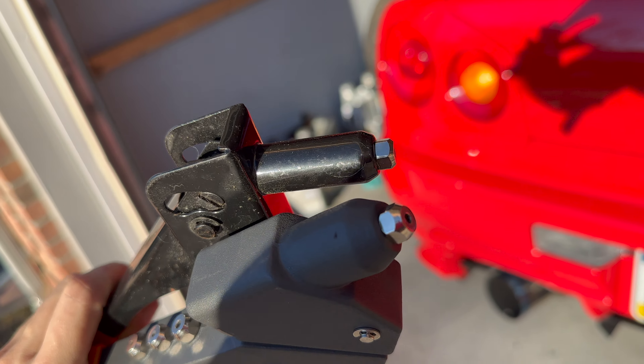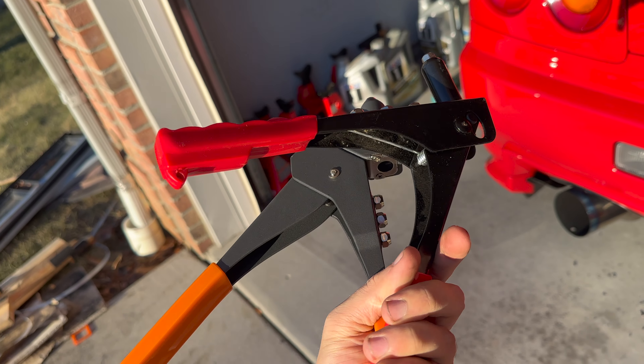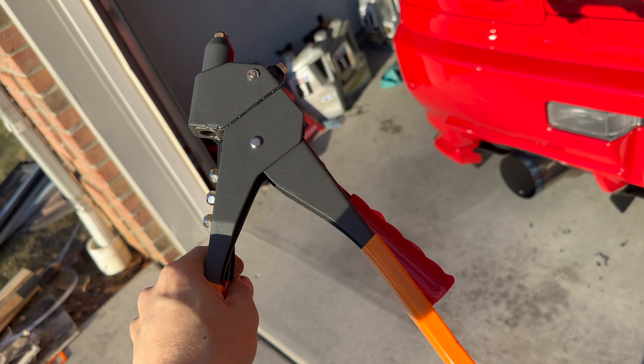As you can see, we're using a 5.32 bit. You can use either one of these rivet guns — it doesn't really matter.